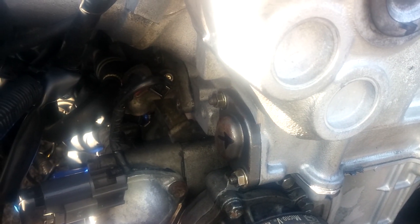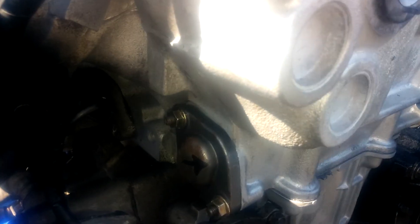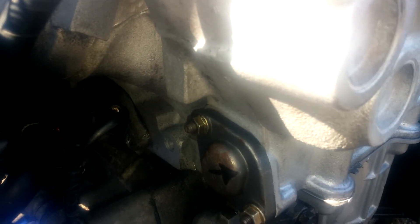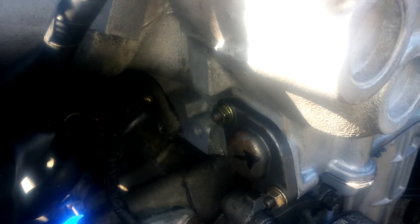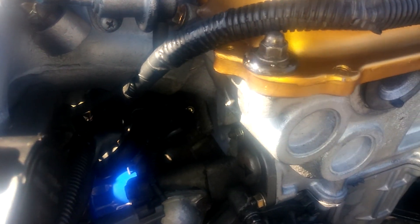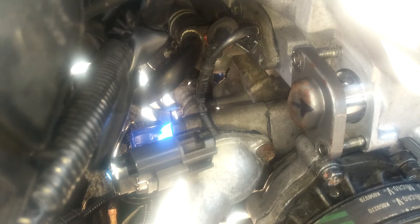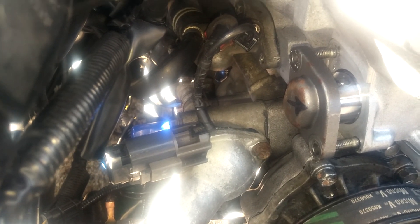There's actually a certain orientation that the timing chain tensioner needs to be in. I just marked it with a Sharpie arrow so that when I take it off next time I'll know the correct position. Now we've got the timing chain tensioner bolts off.